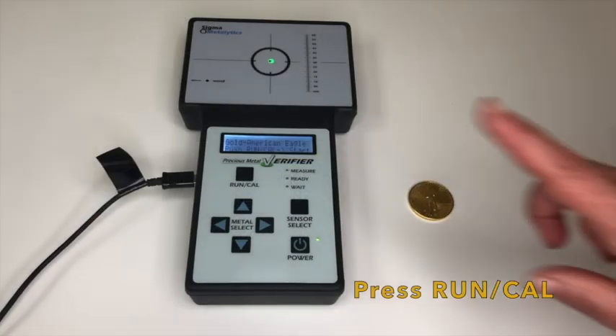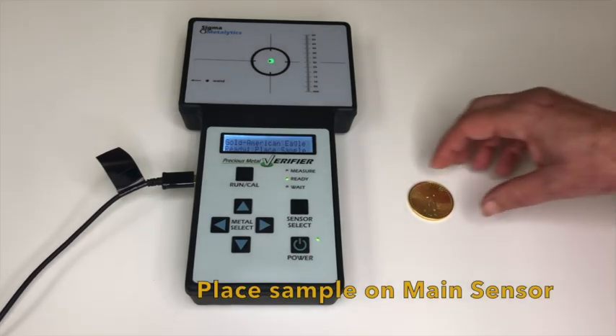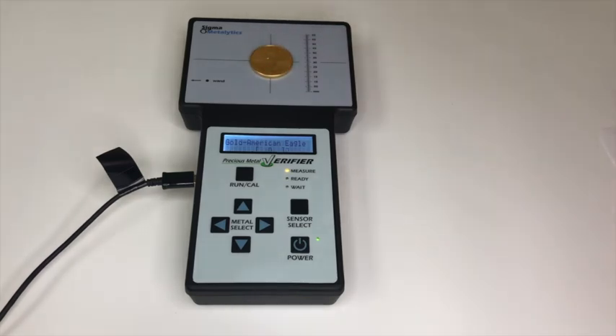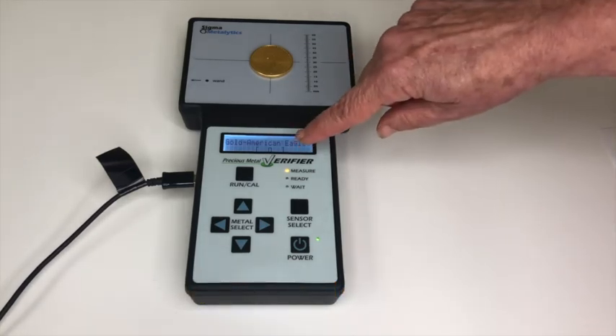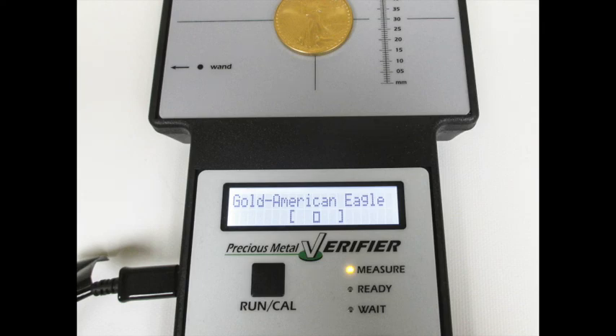Press run cal and place the sample on the main sensor located on the top in the middle of the unit. Make sure the sample is inside the target area. If the American Eagle sample is gold, the display will show a cursor box in between the brackets, indicating the sample is in range and is gold.